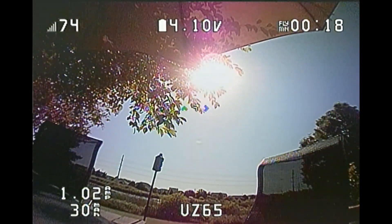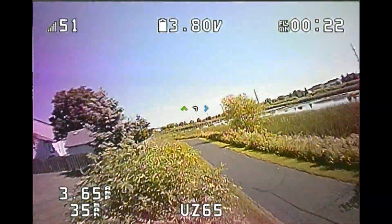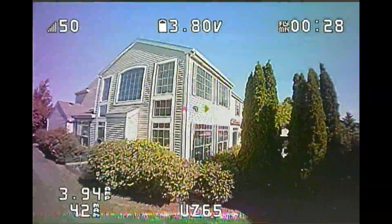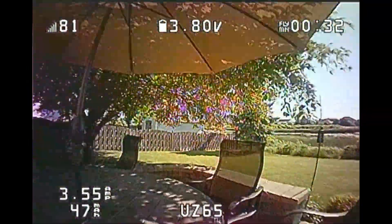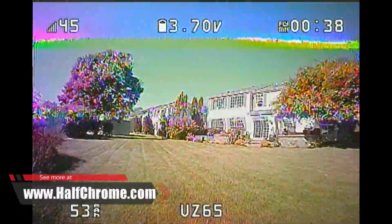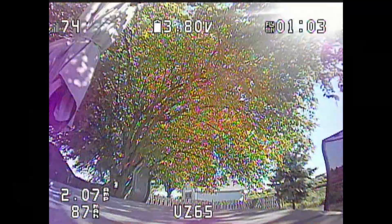I'll show you a little bit of footage from the UZ-65 and then break it down for you. This is me flying outside. When I fly outdoors, I fly acro. When I fly indoors, I fly angle, and I'd recommend that — it's easier, especially inside. Bouncing off things, the quad just tends to recover. This is a great 1S quad, good for doing some tricks, but you'll notice here a little bit of yaw washout. Do you see that?